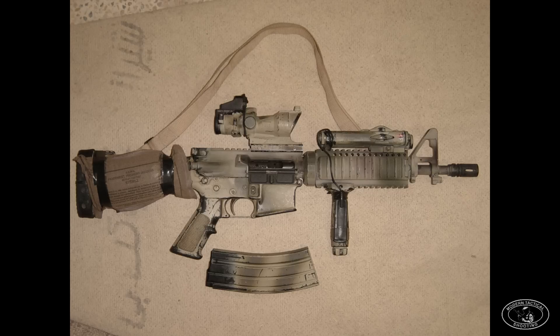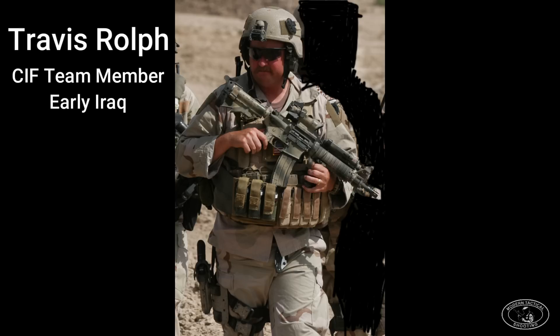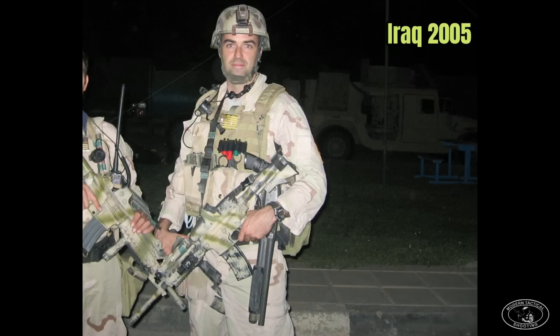According to Wikipedia, the CQBR program started in 2000 and it was a Navy initiative. Special Forces would not see the LMT Mod 0 CQBR upper until about 2004 — the Navy SEALs had it before us. Normal Special Forces ODAs did not get issued the LMT upper at all during the early years in Iraq. It only went to units called the CIF, Commander's Interdiction Force.